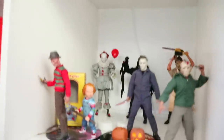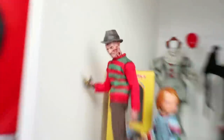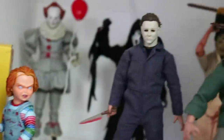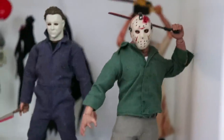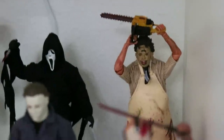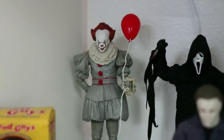Moving into the Horror Collection, we've got some Mezco and NECA figures. Freddy Krueger and Chucky. Michael Myers right in the center, because he's my top favorite. Jason Voorhees from Mezco — very sweet. Mr. Leatherface back there, love that Leatherface. Ghostface from NECA, one of their newest Ghostface releases. And then Pennywise.